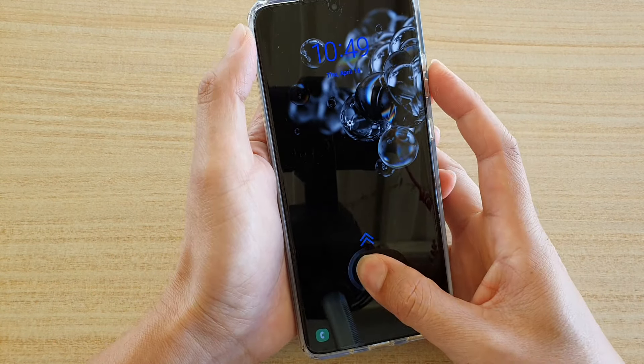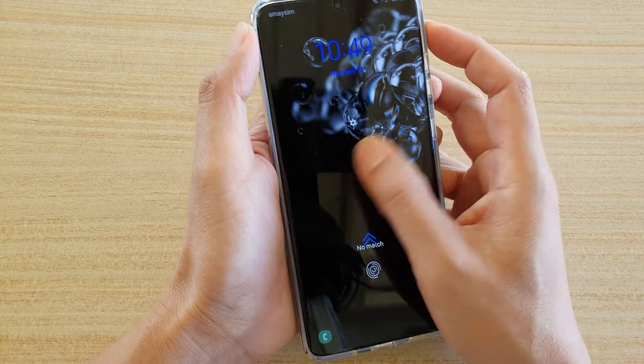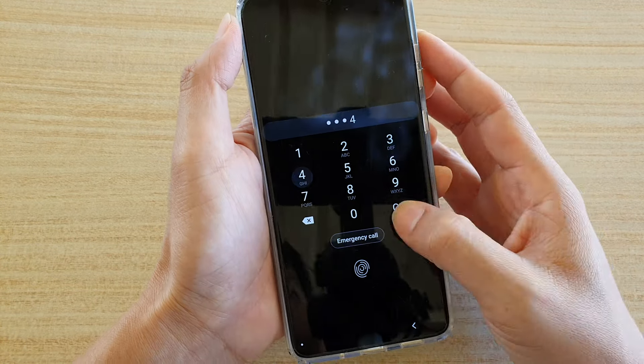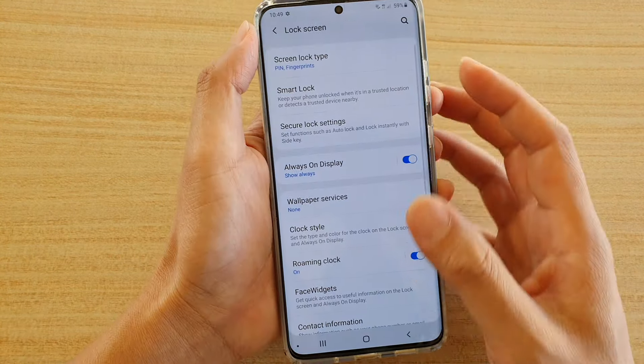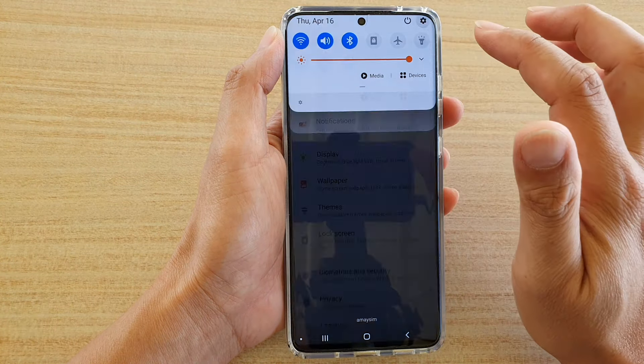Now first, we're going to go into the lock screen. You can see here this one is not reading my fingerprint as well. So I'm going to put in the pin and tap on the home key to go back to your home screen. Next, we're going to swipe down and tap on the settings icon.